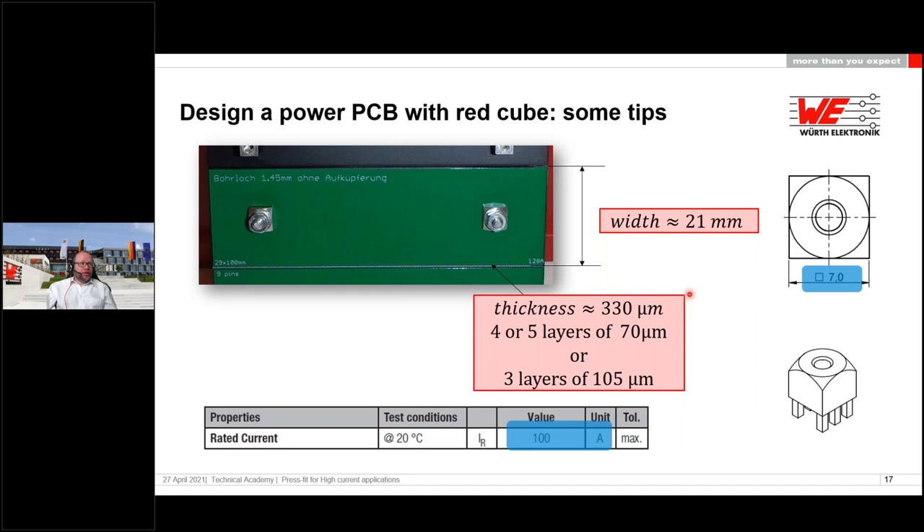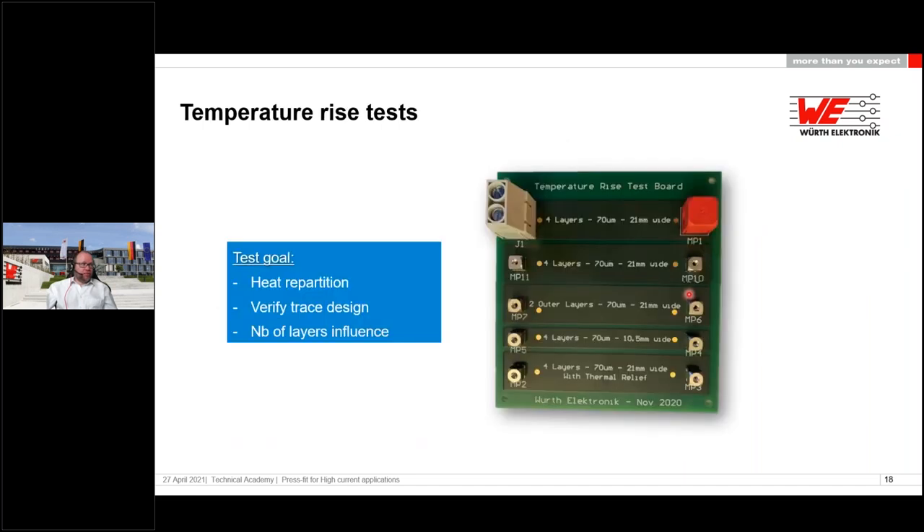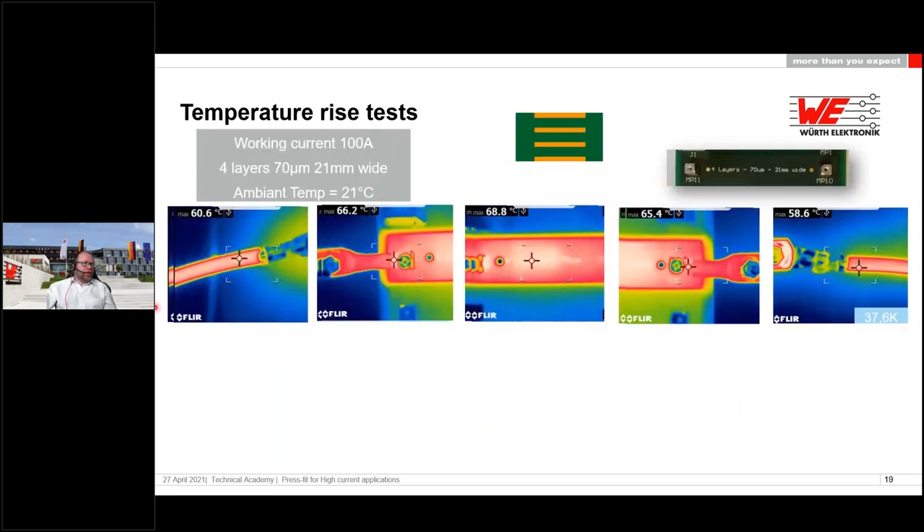To verify whether this rule of thumb actually works, we set up a test PCB and measured heat dissipation — both on the traces and on the connections. We tested with the working current, measuring with 70-micrometer layers, a trace width of 21 millimeters, and an ambient temperature of 21 degrees Celsius. We used four layers at 70 micrometers — slightly below the calculated optimum — since five layers is not common. We painted the PCB black in the measurement area to ensure accurate heat camera readings.